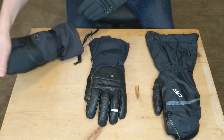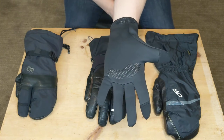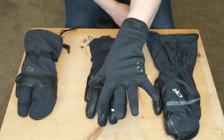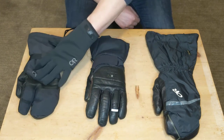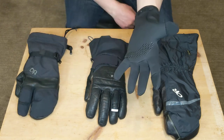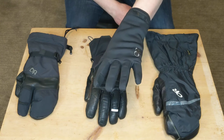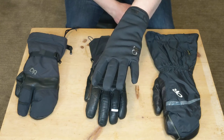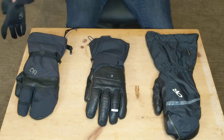The other feature I like is the removable and touchscreen-compatible liner it comes with. That's a great benefit in addition to the warm outer shell glove. You can use the liner or wear the shell on its own if you're going on a fall or spring hike where it might be warmer out.